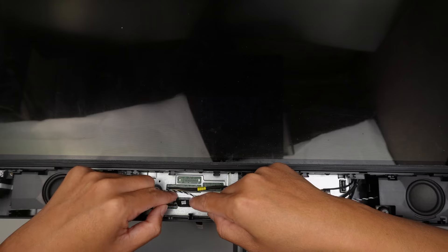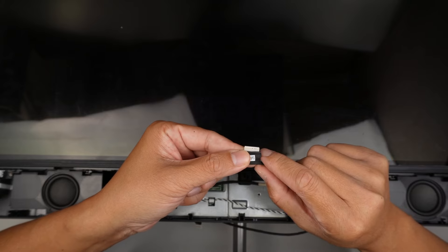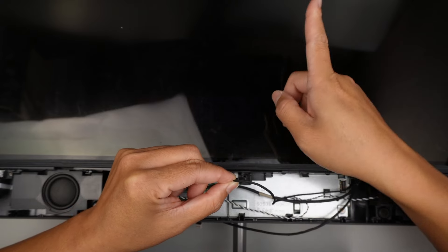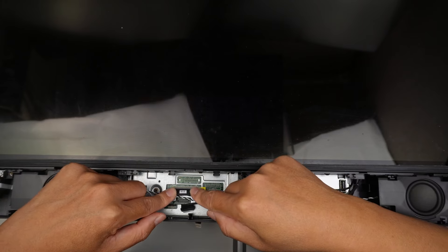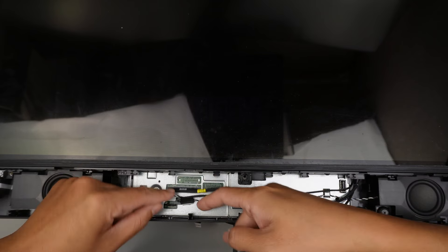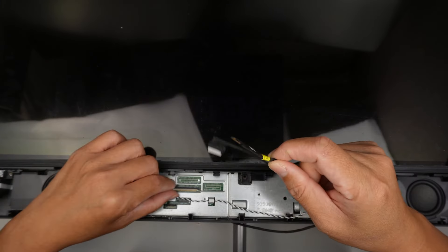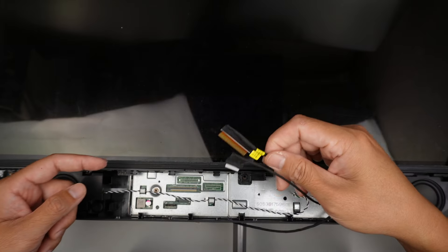The next step is to do this cable here. There's no clicker or anything — you can just lift it straight up. Pay attention to how you lift it up: the bottom part is all white, and the front here has a little bit of gold plating on it. The gold-plated side is going to face away from you; to install, you just do it in that same direction. For the next cable, there's a little black clipper here. You need to lift the clipper up — it doesn't come off, so do not force it. It only lifts up to free that little cable.